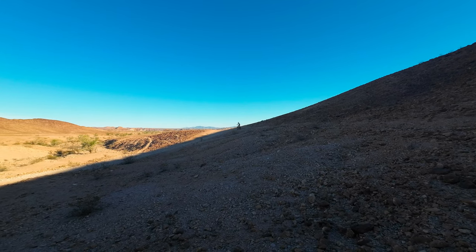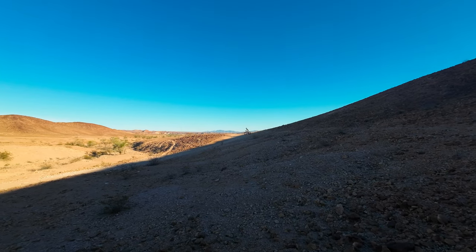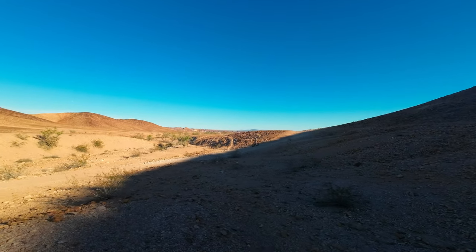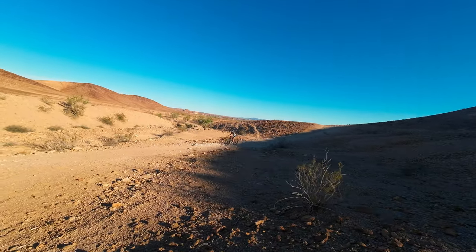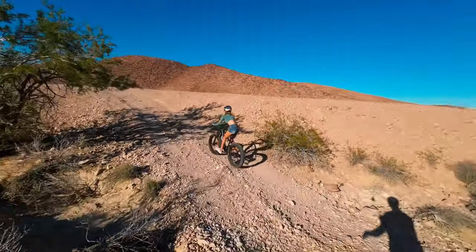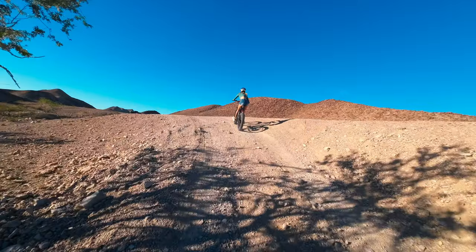E-bikes have definitely helped me build confidence in bicycles in general. Going up this steep section — no problems at all.